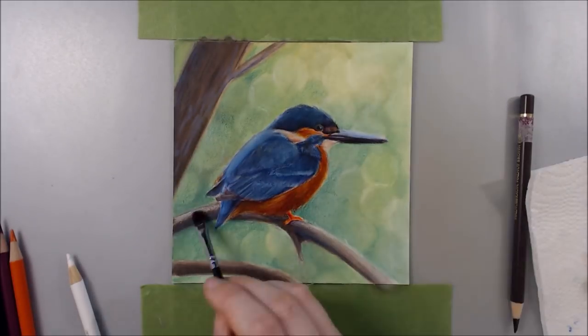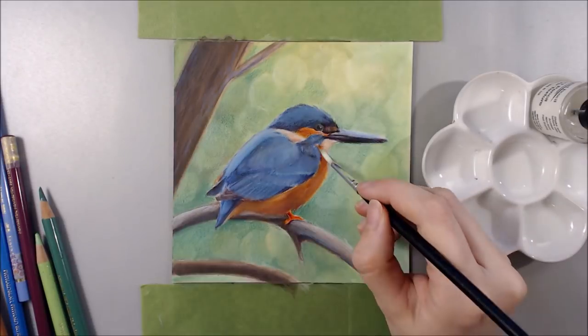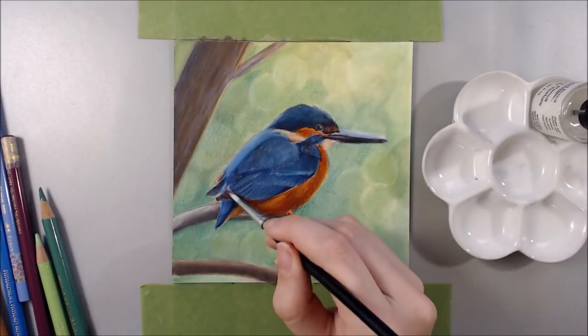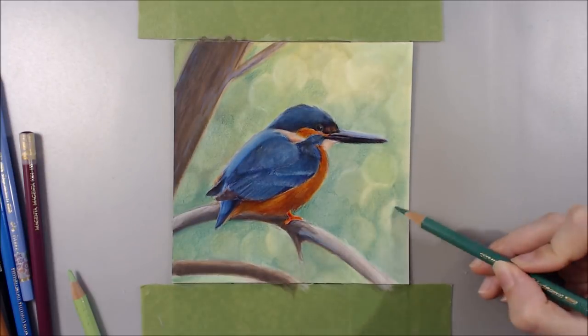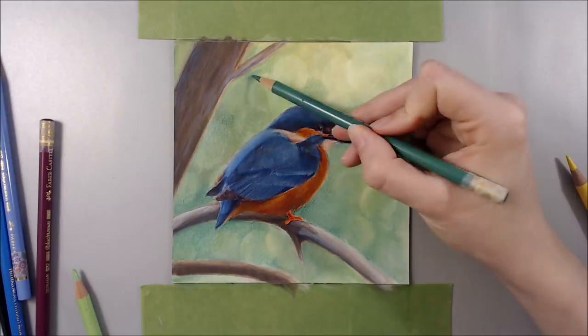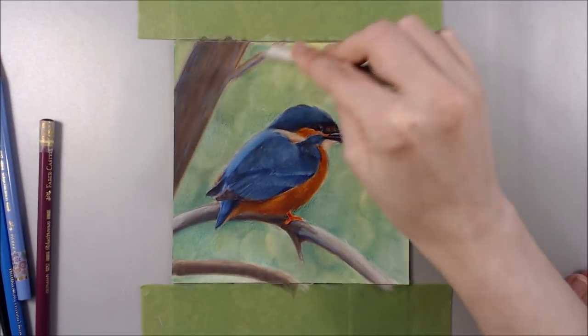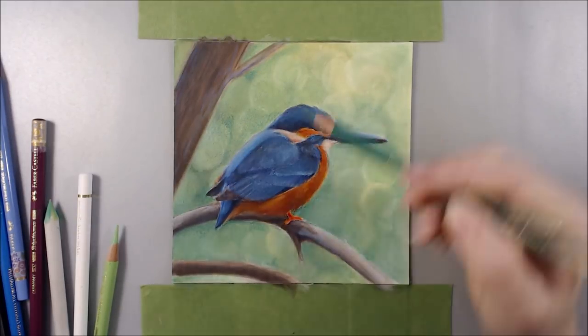Another plan I had was to leave the crisp detail for last and just focus on getting the hue and value right first. To imitate the brighter spots on the top of the Kingfisher's head and wings, I put down a lot of white and blended in a bit of blue, then used more touch-up texture to protect that brightness so those details wouldn't get blended over.